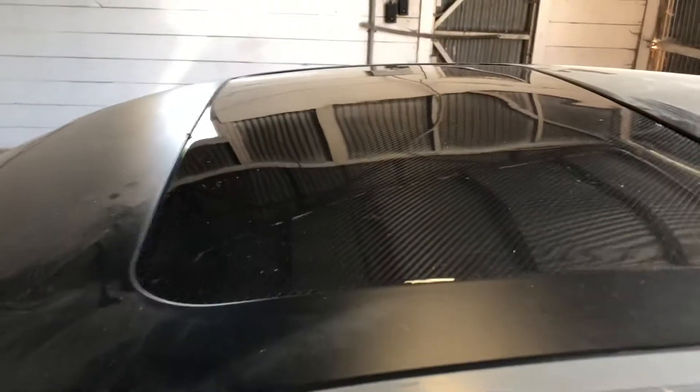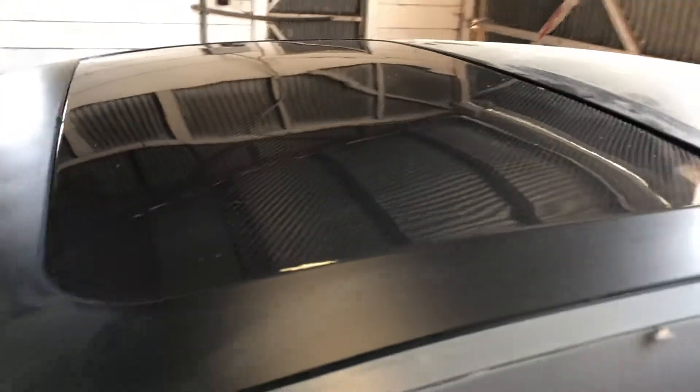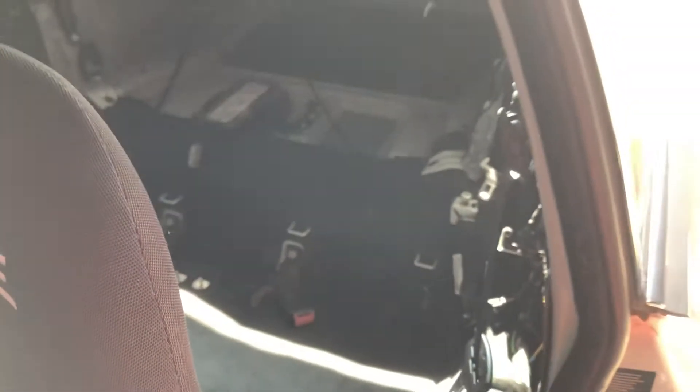My sunroof is now deleted. I went with the carbon fiber sunroof delete kit — look at that, it looks pretty damn clean. Also, my rear seat delete is done, so no rear seats.